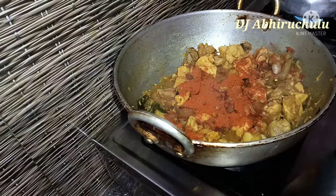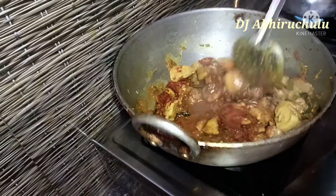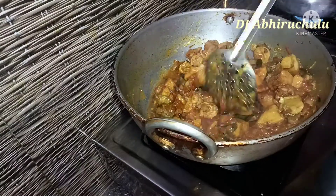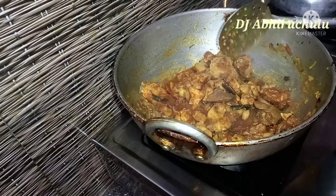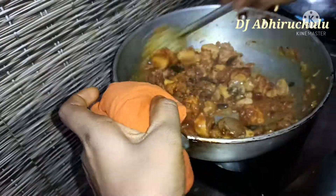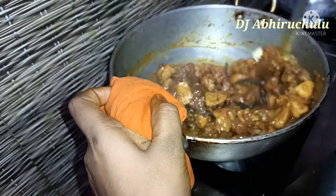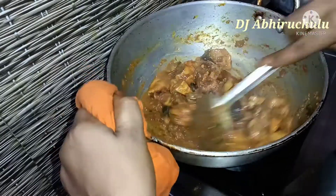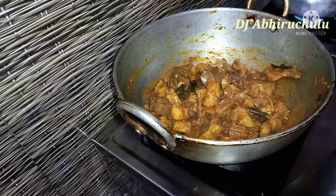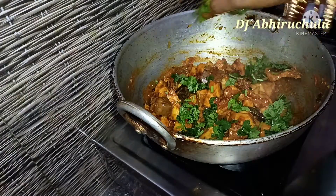After adding some water, add lime and some salt to taste. You can add salt to the sauce. Adjust the salt to your flavor preference.